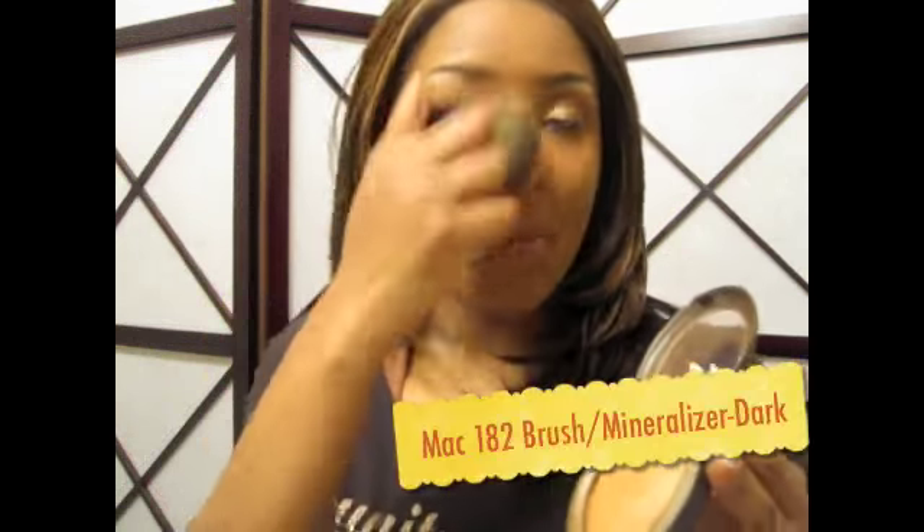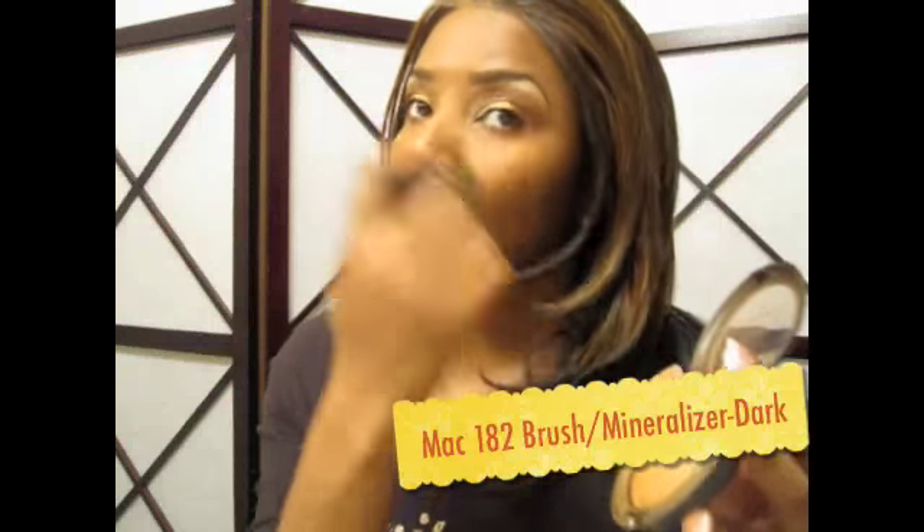Now I'm going to take my dark mineralizer with my 182 buffer brush by MAC. You could also use the MAC Studio Fix powder — I use that sometimes when I can't find my mineralizer. It's however you want your finished look to be.